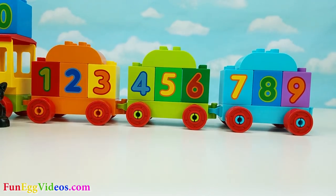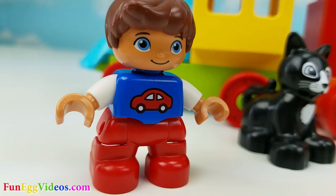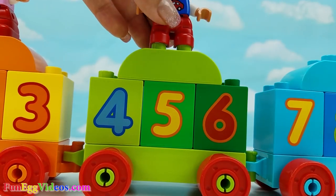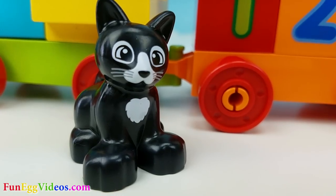Okay, Susie. Here you go. Are you ready, Jack? Okay, kitty. Wow. Hop on in.